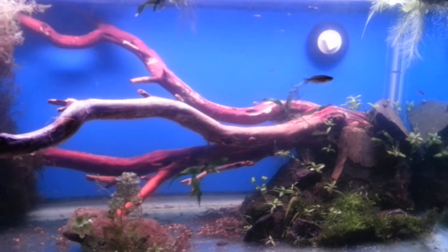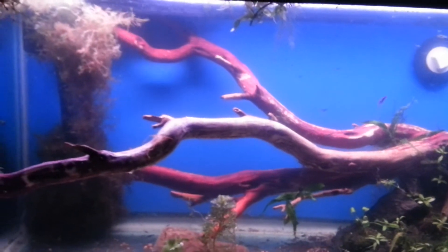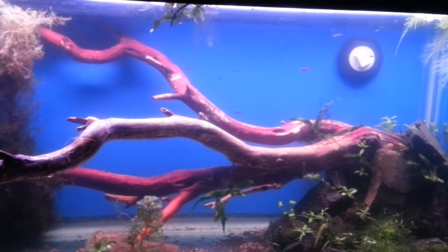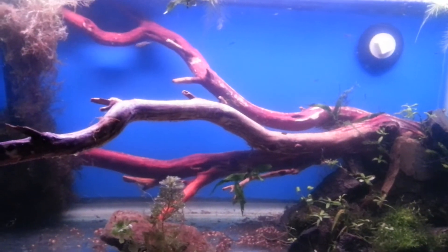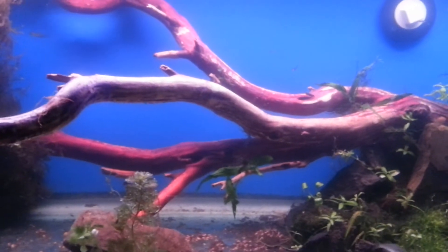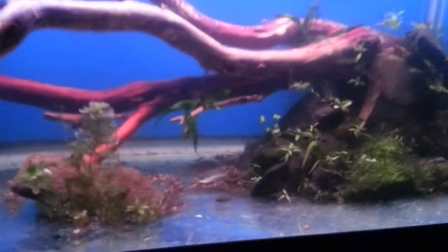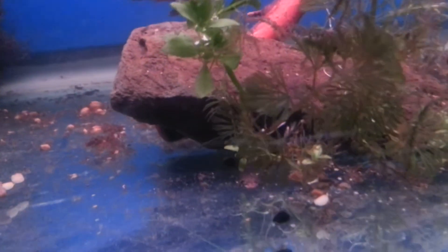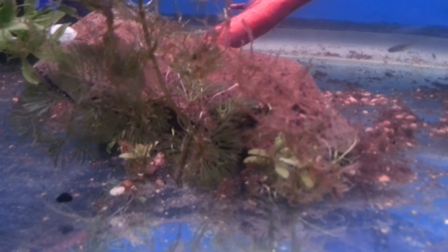Everybody knows I got all that manzanita wood from out in Arizona from Turbos. I decided I could use it — it still has that red bark on it. I'm surprised it hasn't really dried up. I don't know if it's going to get that white film on it or not, we'll have to play it out. I noticed it is tinting my water a little red, but whatever — everything is basically just being held down with rocks. Roots and everything, some of them might be sticking out, but I honestly don't care.